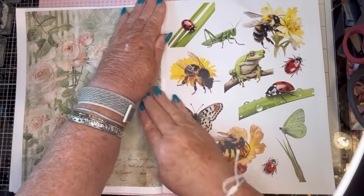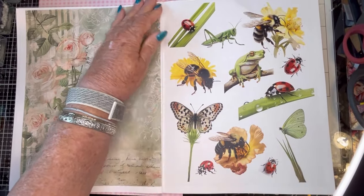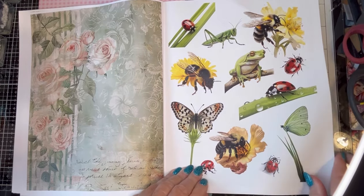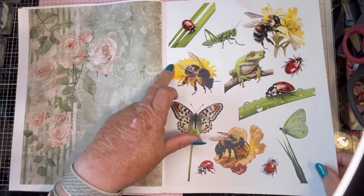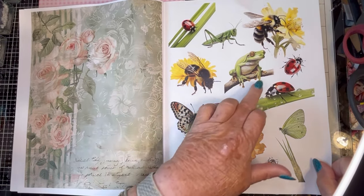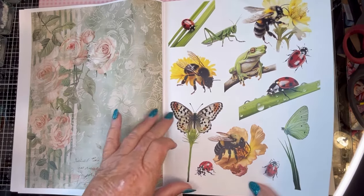Here we have some critters. Love me some ladybugs — love them. Beautiful bee picture, and another. And love the froggy — look at his pants, I didn't realize they have such big pants. And of course the butterfly.